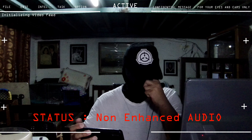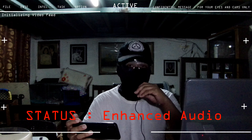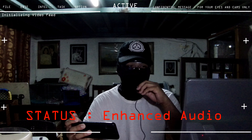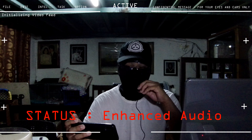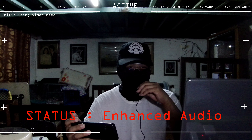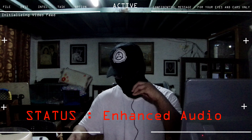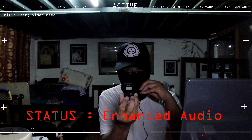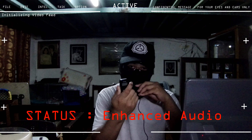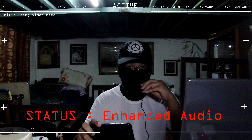One thing I noticed is that the Akaso Brave 7 seems to have problems with low light. Right now I'm using a special lamp — action cameras generally struggle with dark environments, and my room here is on the low-light side, so I had to add an extra lamp. Also, the included remote control doesn't seem to work, so instead I used a cell phone as a makeshift remote control.